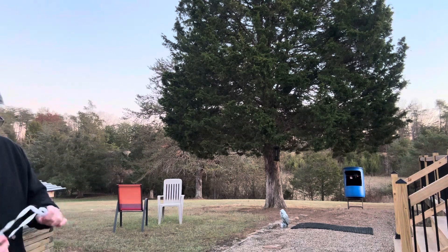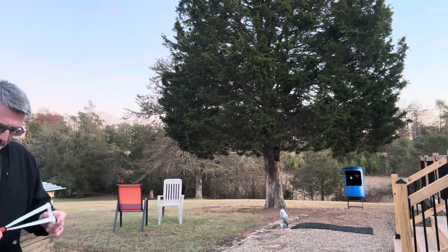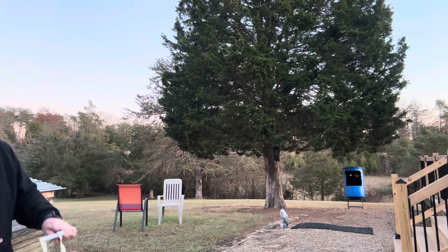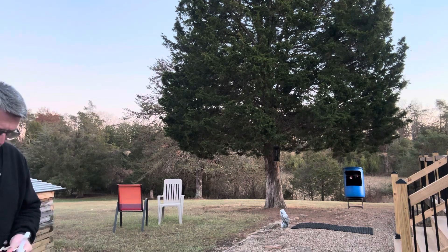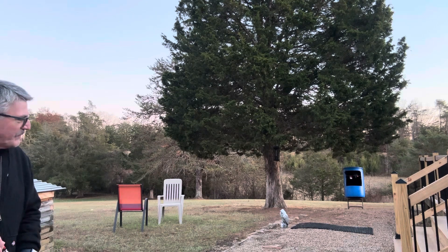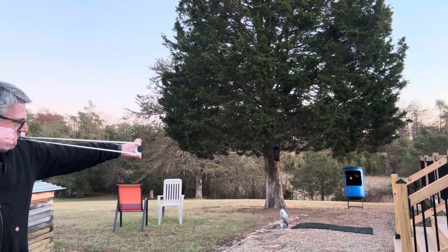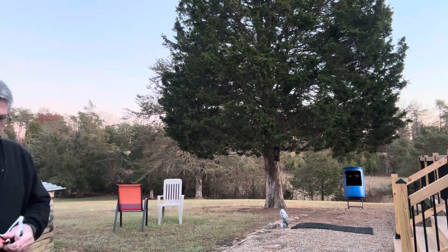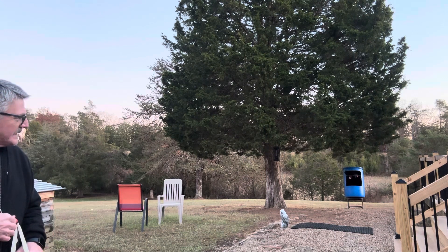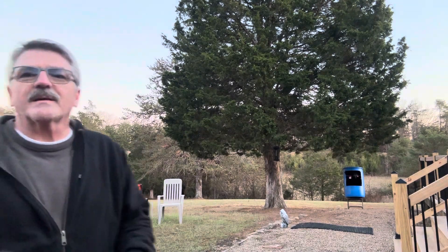Oh, that one — a little low. Shoot one more, I'm getting cold out here. It's rough — as warm as we've had it so far, then it dipped down into the upper 20s last night. I got a tie strap through that can, and if you hit it just right it'll spin around like a spinner target sometimes. There we go.